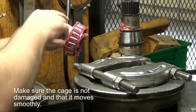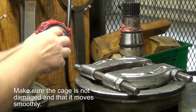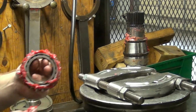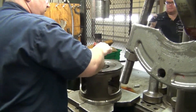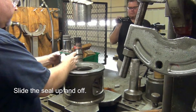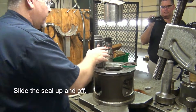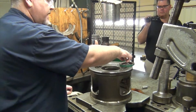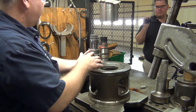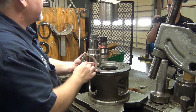Same with this bearing in here — you want to make sure you didn't damage the cage and fold it. Spin it around, make sure it ain't got no crunchies in it. And then your seal — this slides off the top. Whenever you press your shaft out, because the bearing is going to rise as it's coming out, it's going to damage your seal, so you're going to have to replace the seal.